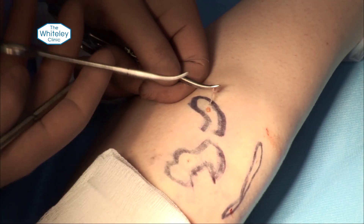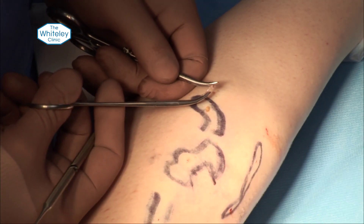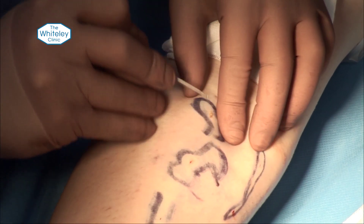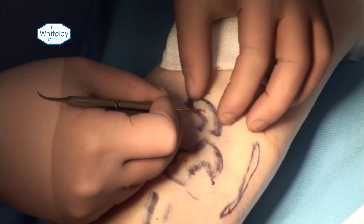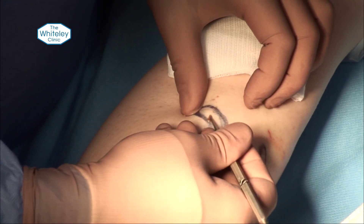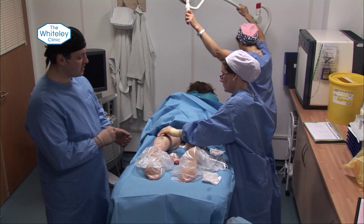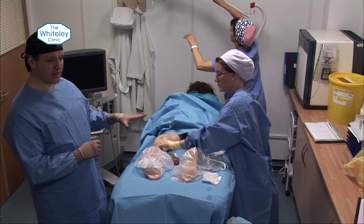We tend to use a three-clip technique. When you've got one end you obviously only need two. You put one clip to stop it disappearing and then two clips to walk along each end of the vein. The rest is just steri-strips. It's still in a head-down position so that you keep the bleeding to a minimum, then bandaged legs and putting into stockings.